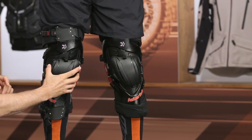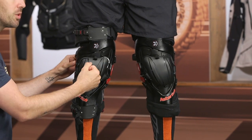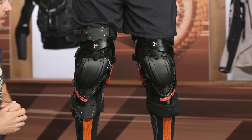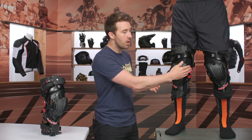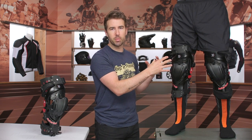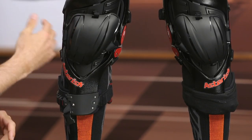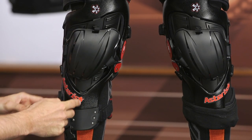They updated the patella on this version. It floats around a little bit and moves, but it still gives you nice impact protection — technically CE Level 1 protection for impact in that area. That floating design means it won't feel restrictive when you're moving around on the bike or hugging the tank. I've used other knee braces where the patella doesn't float, and I personally like this approach. You can also pop it off entirely if you don't want that knee protection.